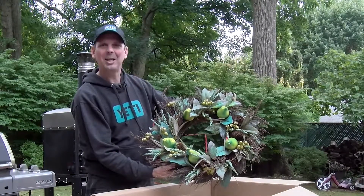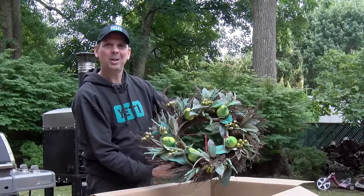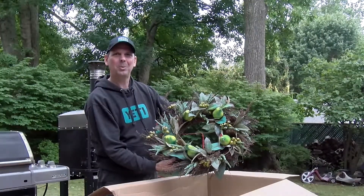The colors kind of stand out a little bit more. We collected a bunch of pine cones out in the yard — we'll try spray painting some of those later.